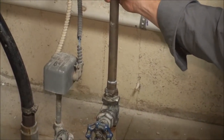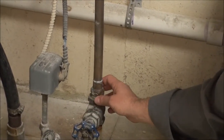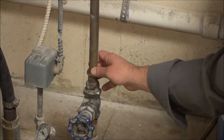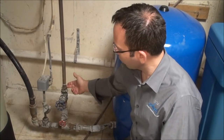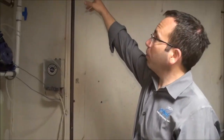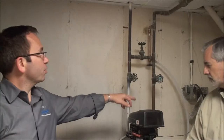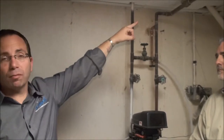Our goal at Angel Water is to educate Mr. Kraft about this unique situation: this section is three-quarter inch while his whole house is one inch. He has the option, when he chooses a product with Angel Water, that we will install a one-inch water softener, and our plumbers can also come in and replace this plumbing — creating a new T up here and running one-inch plumbing through a new water softener and back to his whole house, which has been plumbed in one inch since it was remodeled.